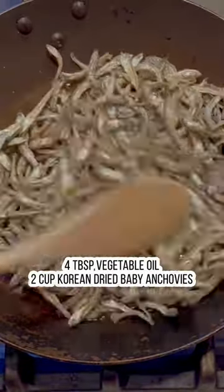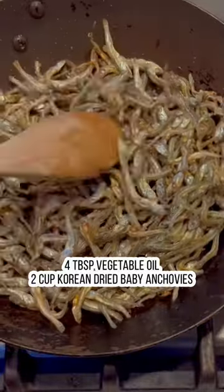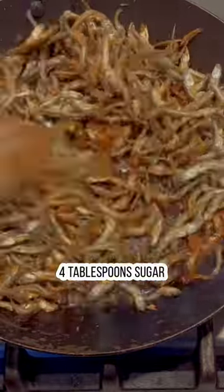Next, we're going to prepare the anchovies. Add some oil to a pan on medium heat, then add your anchovies. Make sure all the anchovies are coated with the oil. When the anchovies are slightly golden, add the brown sugar. Make sure you sauté quickly so that the brown sugar does not burn.